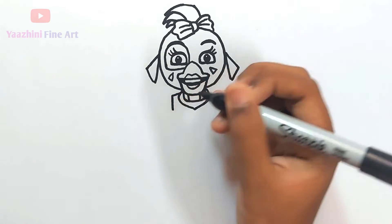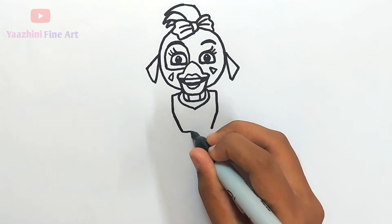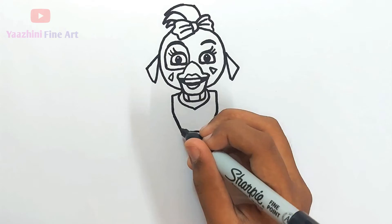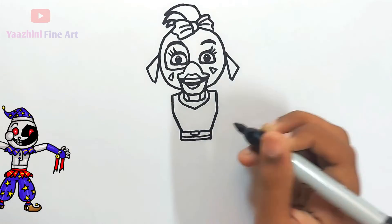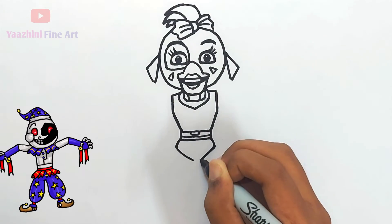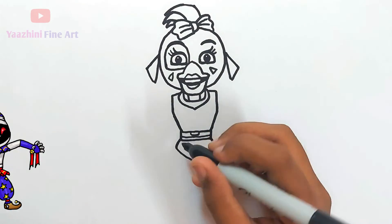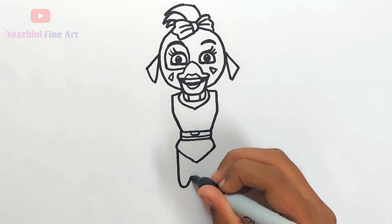From there come down, add details, continue drawing her dress. Draw her leg, curve it, go up.